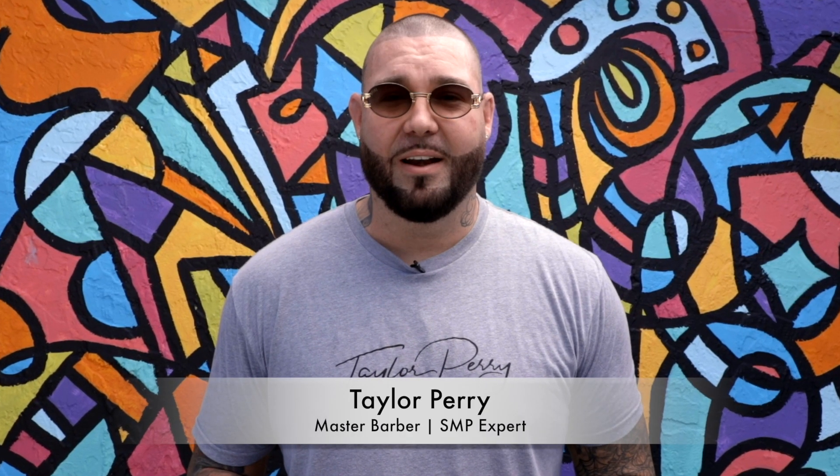When SMP is done correctly and the ink is modified and matched to your skin and hair tone the way it's supposed to be, it will not turn blue or green. I knew it!